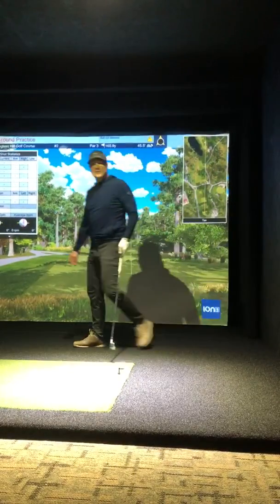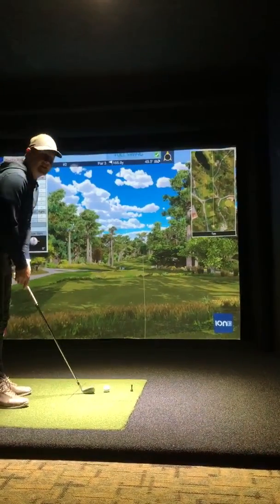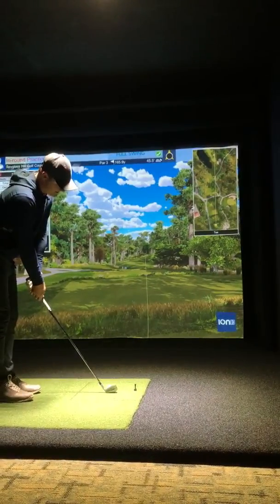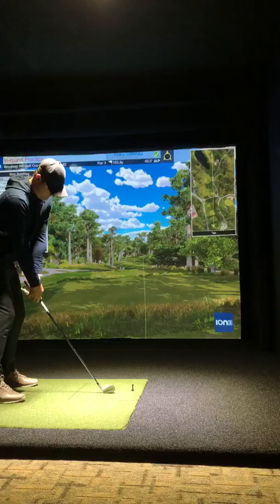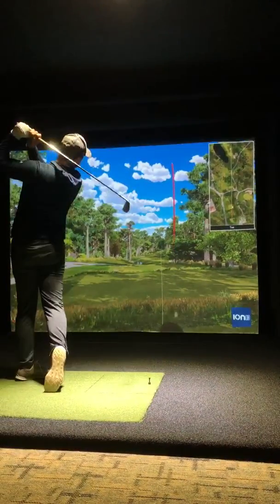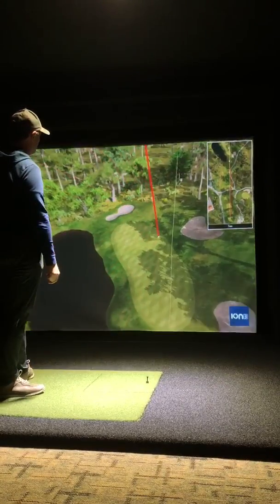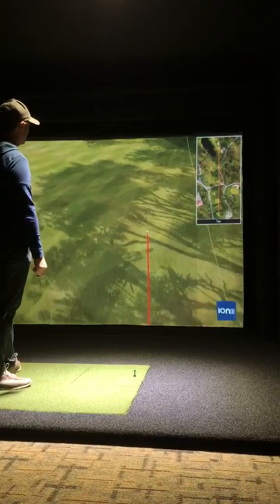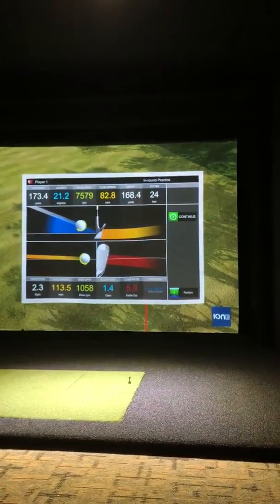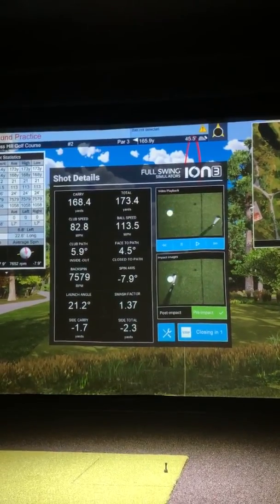I'll give you a taste of the capabilities of this camera and try to hit a draw and a fade. So I'll try hitting a draw to start. Once you hit, you'll be able to see all your data come up on the first screen and live video of your club on the second screen.